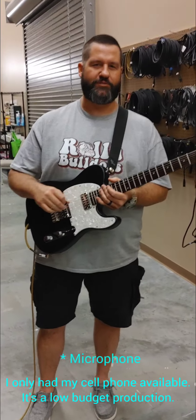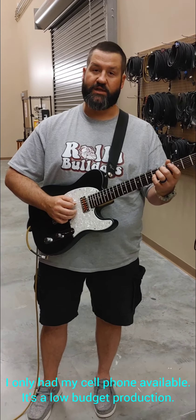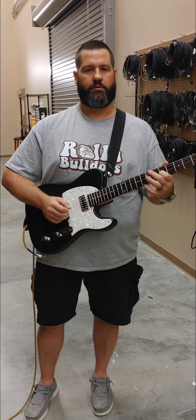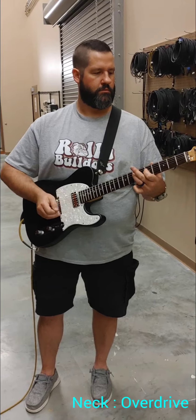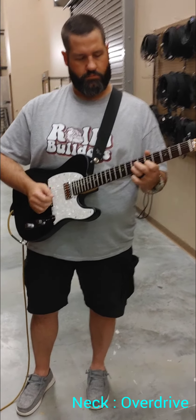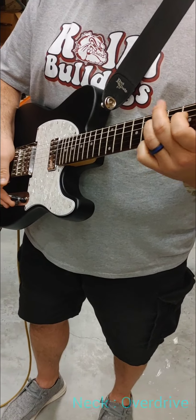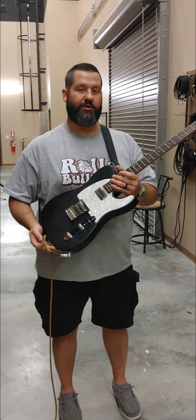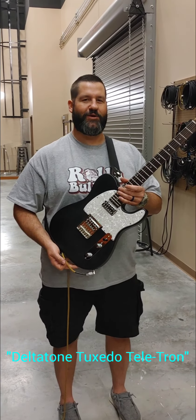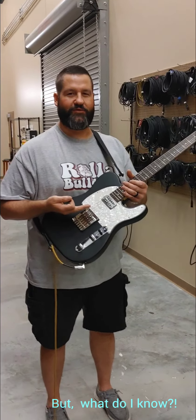Now mind you, this is through a cell phone speaker, so it's not the best sound quality you're ever going to get, but it sure sounds a lot better than what was in it before. I'm so excited — I think I'm going to call it the Delta Tone Tuxedo Telly, because it just kind of looks like it's dressed to go out for the evening with its friends.